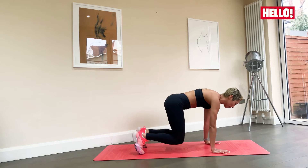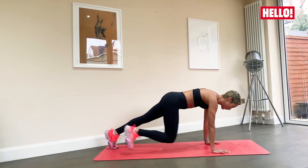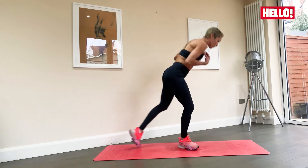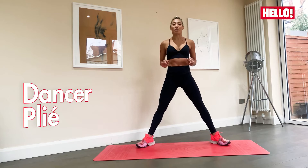10 seconds. Breathe, keep it going. That's it. Good. Three, two, and one. Good. Slowly bring yourself back up and we're going to go into a little squat position or a little grand plié, a little dancer plié.